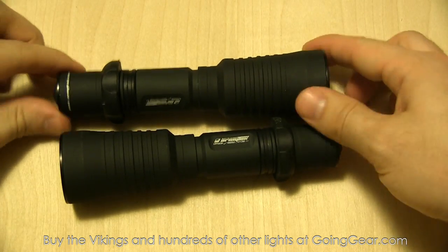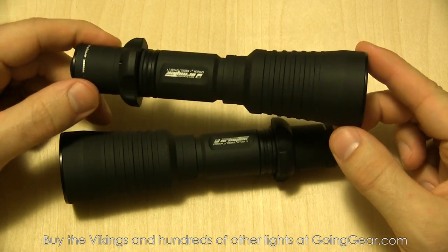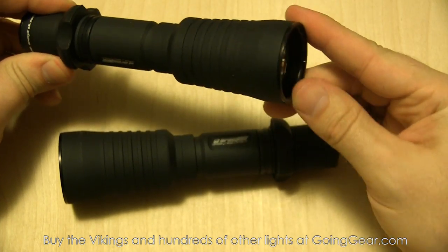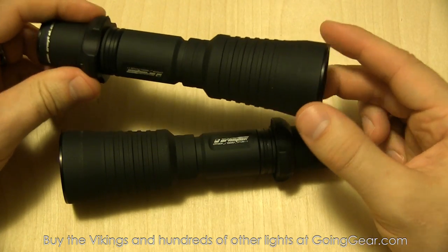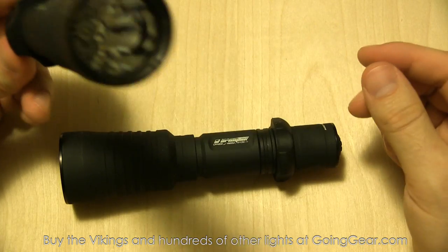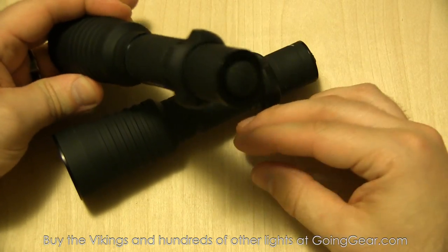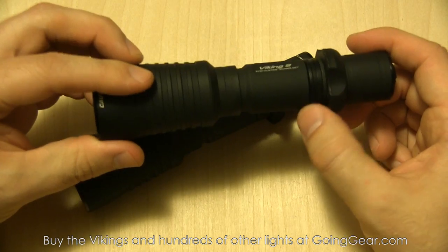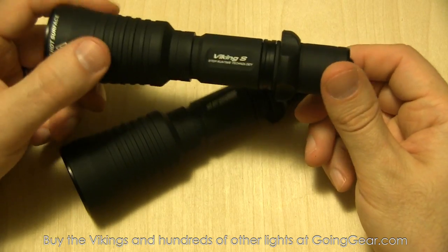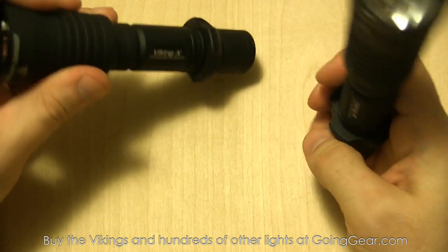These have a nice matte black finish - really non-reflective. You can see the reflector and the LED. The bezel I believe is actually stainless steel - titanium nitride coated stainless steel - so it's a harder material than the aluminum body. It holds up really well; if you drop it on the bezel it's going to hold up better than bare aluminum. Here's the switch on the back, the combat grip ring, some markings on the side with the company name, information, and model number.